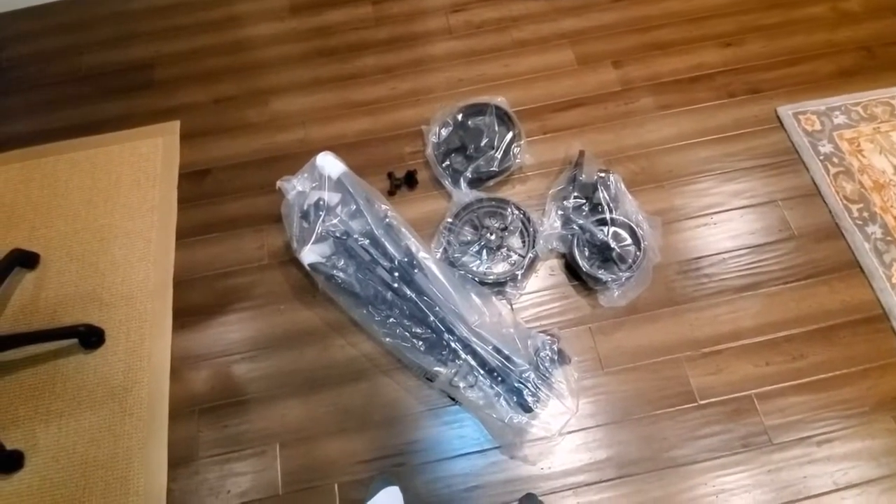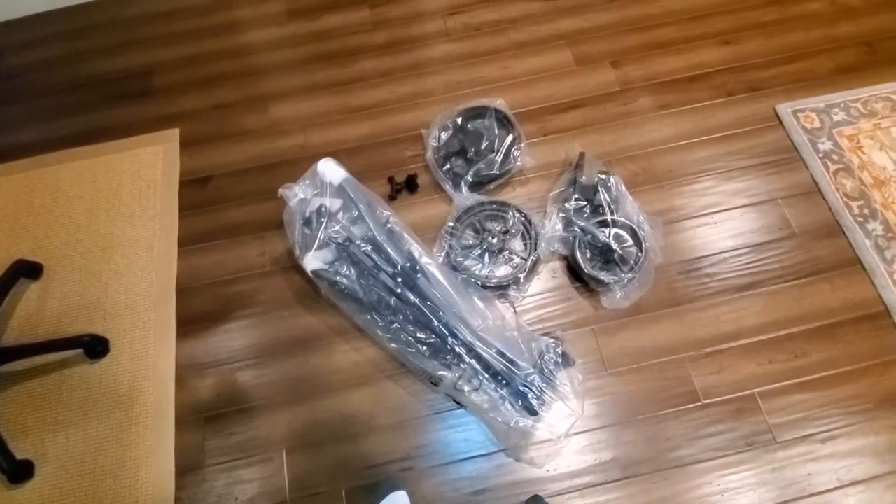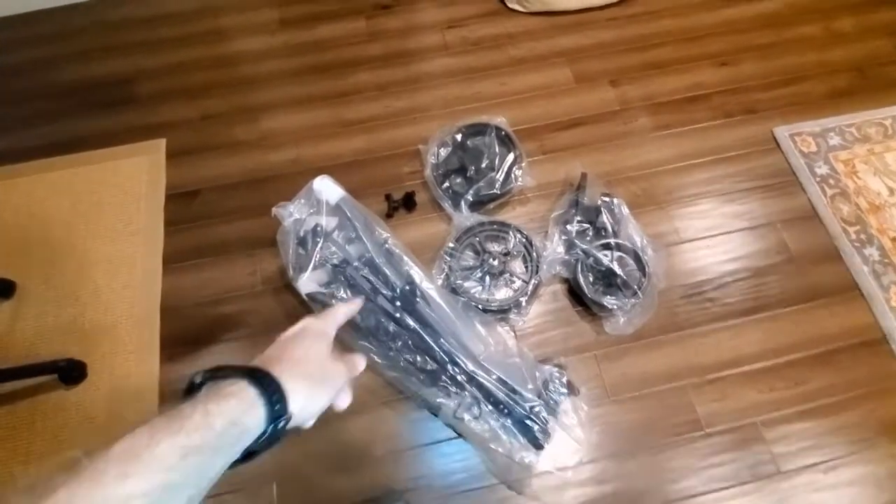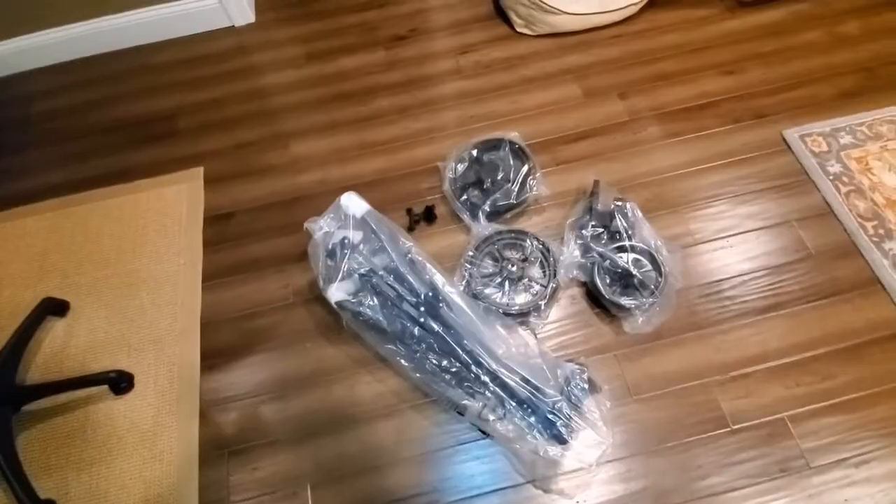It comes in five pieces: you have your two side wheels, your front wheel, your main base, and of course the cell phone holder. I'm going to unwrap this and start to put it together.